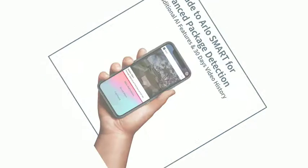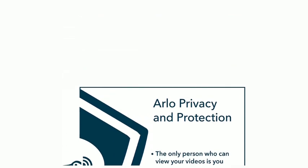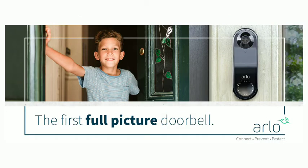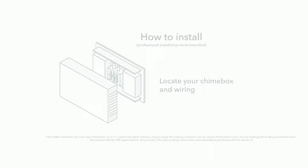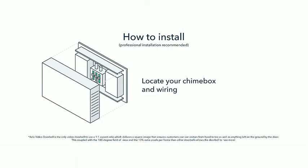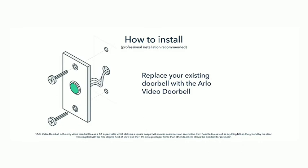See a person from head to toe or a package on the ground with a 180-degree diagonal viewing angle, optimized for the front door. Even see clearly in low light with night vision. Speak to visitors with two-way audio or use pre-recorded quick reply messages when you're busy. Arlo Video Doorbell uses your existing doorbell wiring for continuous power. A smarter way to see who's at your door. Get notifications when motion is detected and view live video on your phone.